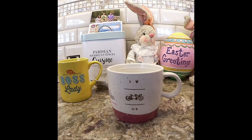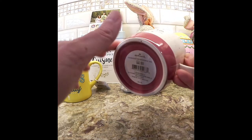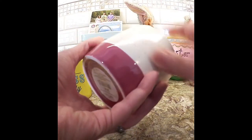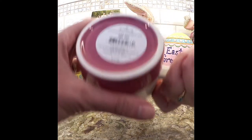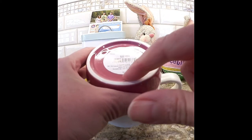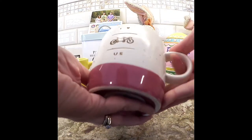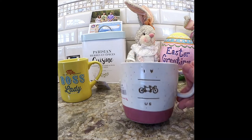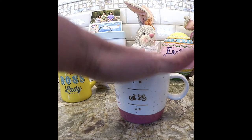Then I went to the Christmas Tree Shop and saw this mug. My daughter loves to bike, I love to bike — it says 'I love us' and it's got this really nice glossy, handcrafted look. It's not perfectly straight. It has a wonderful feel, the glaze they put on this. It's a nice big mug inside with ridges, feels really good in your hand. It says Hallmark, dishwasher and microwave safe — originally $12.99, and it was $2.99. It's hard to give as a gift because it says 'I love us.'